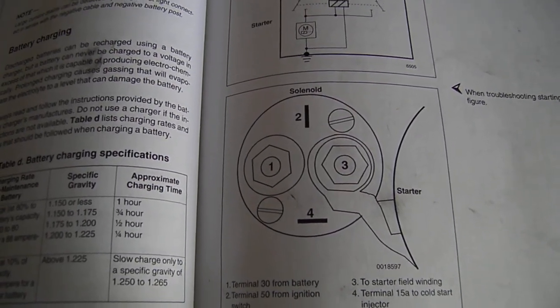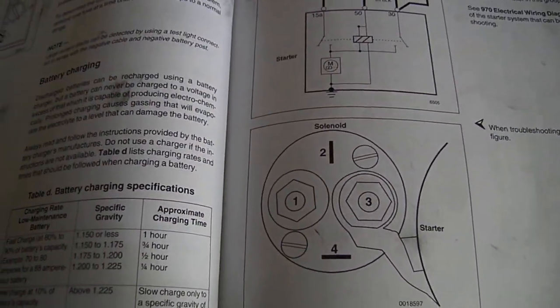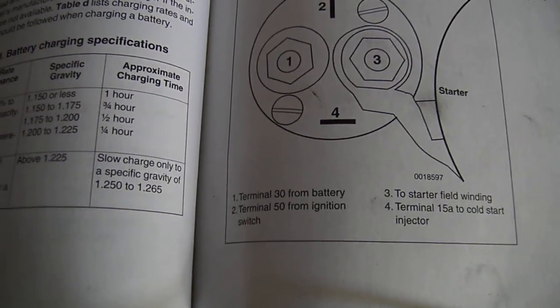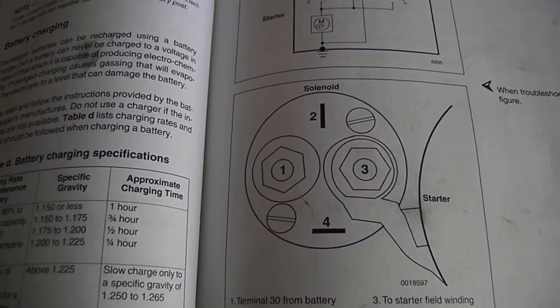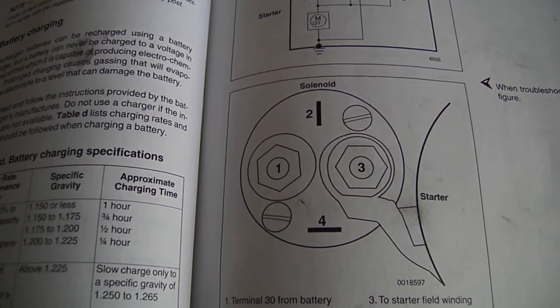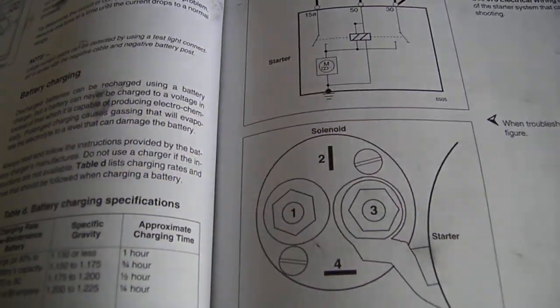The starter winding just activates the starter once you have power to the solenoid. Number two at your 12 o'clock position is your solenoid — that's what's called terminal 50 from the ignition switch. When the key is turned to start, that should receive full power, and then in turn send the current to terminal number three, which will activate the starter gear and get the car started.